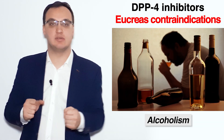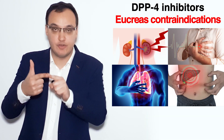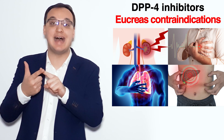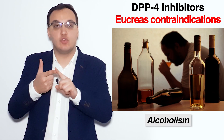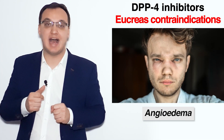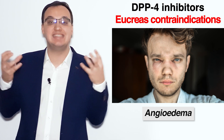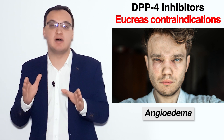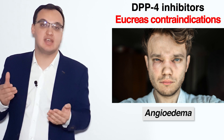We also have alcoholism as a contraindication, since it is associated with liver insufficiency. Another important contraindication is angioedema — that is, skin edema. Please look up pictures of angioedema. It can also be a side effect of Eucreas.